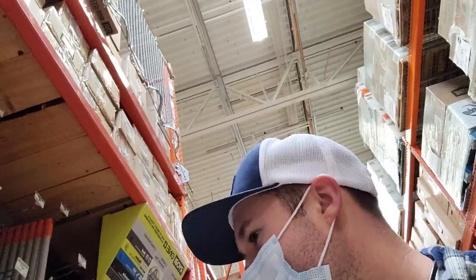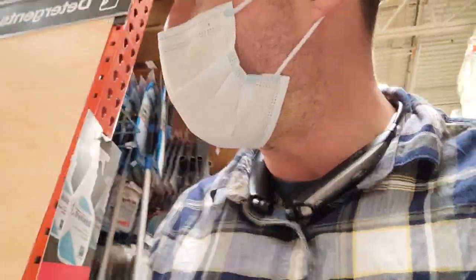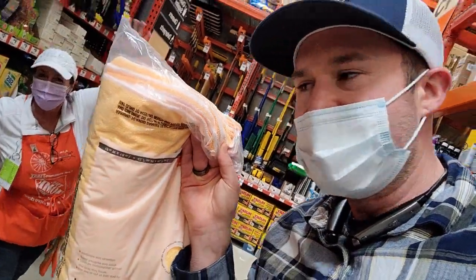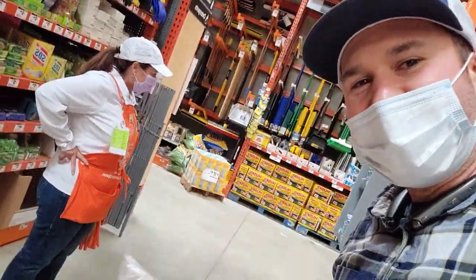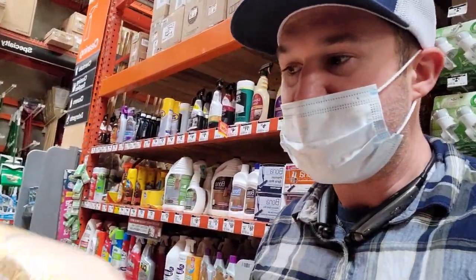You need towels. Microfiber towels work the best — you can get a whole pack of them over here. You don't want to get the white huck towels; you want to get these. I have like 12 bags of these. I'll have two bags: one for clean, one for dirty. Whenever they get dirty, you just wash them with very light detergent and you always have clean towels.